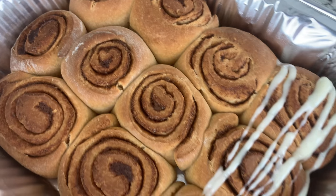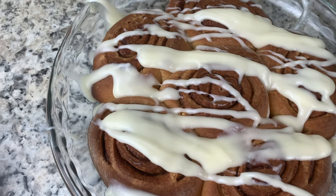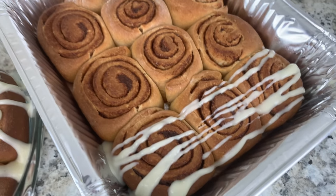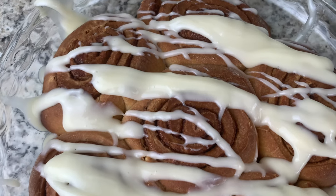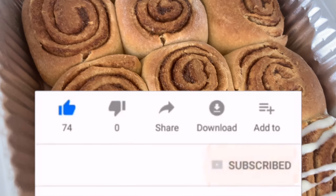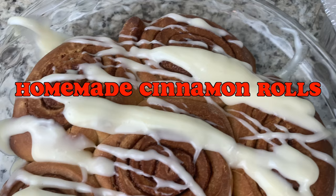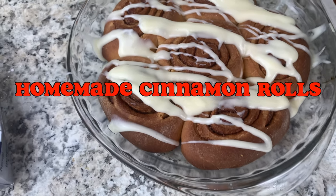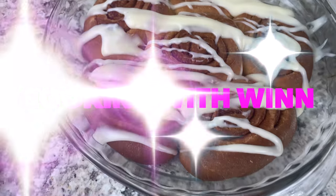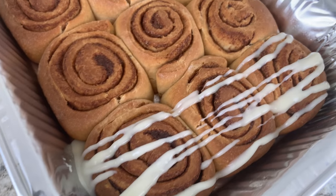This is the final product — a great recipe to make for the holidays, for breakfast, or whenever you feel like having cinnamon rolls. I hope you guys enjoyed watching this video. Don't forget to subscribe, watch my other videos, like and share with your friends and family, and leave a comment if you have any questions. Happy holidays, guys — stay safe out there!